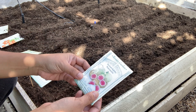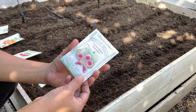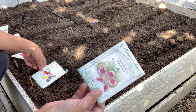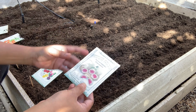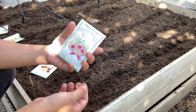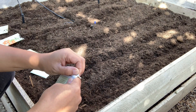Watermelon radish takes about two months to harvest, so we're going to harvest this around December. While these other two varieties only take about a month to harvest — so in about a month we'd be eating those. This watermelon radish takes a little longer, so I'm going to plant it first.